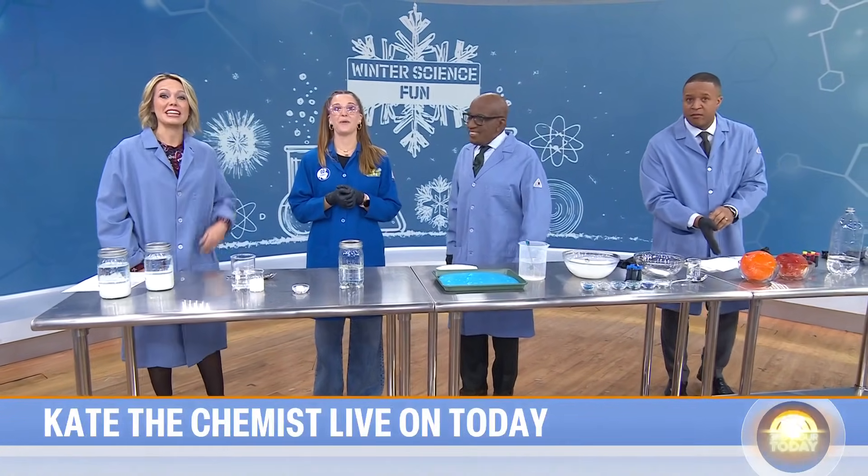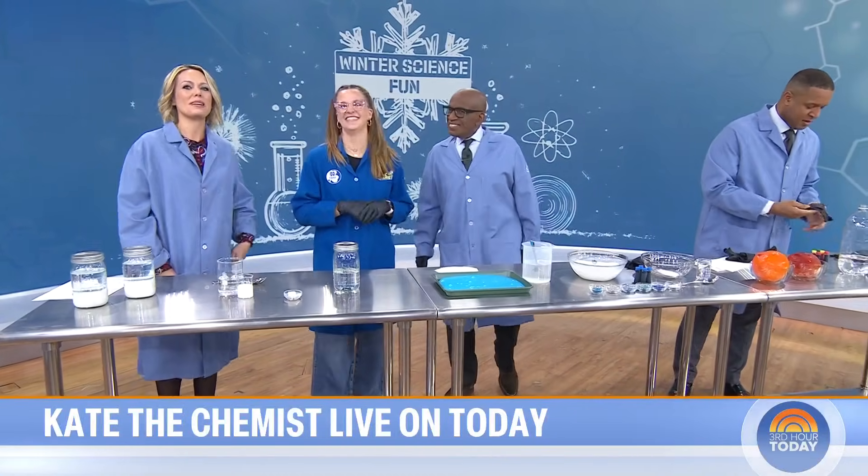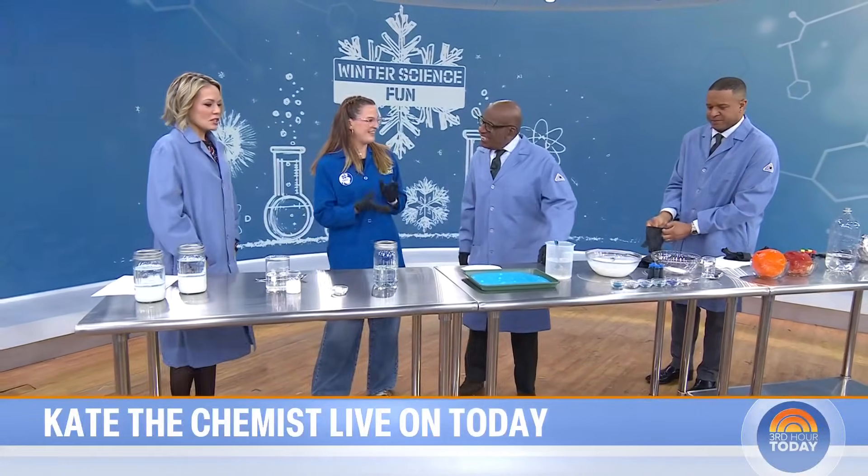Kate has a doctorate in inorganic chemistry and is the professor of the public understanding of science at Notre Dame. Good morning, Kate — it's so nice to have you here. Thank you for having me, I'm so excited.